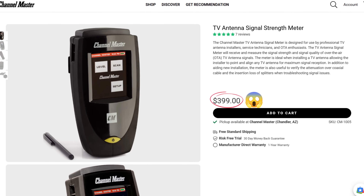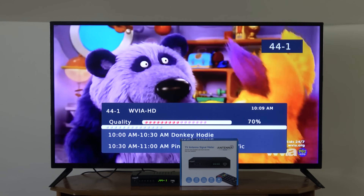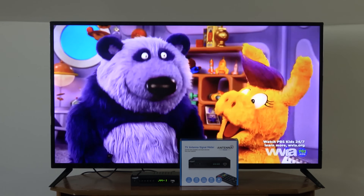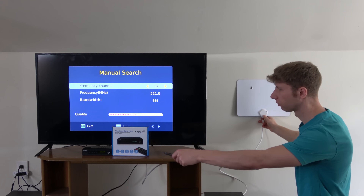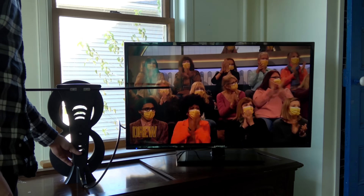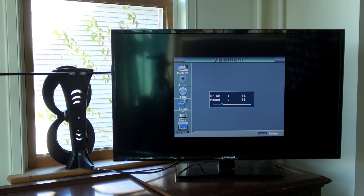Unlike more expensive signal meters, mine actually shows video from the channel so you can see whether or not a given TV station is being picked up without disruptions. In addition, my signal meter has a manual search feature that can help you add a channel that doesn't show up on a channel scan. No more blindly moving the antenna around, running endless re-scans, and hoping for the best.